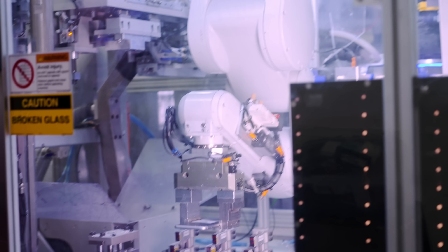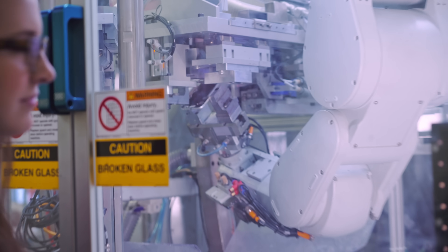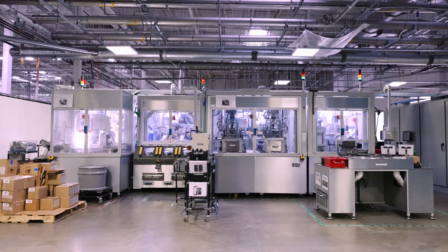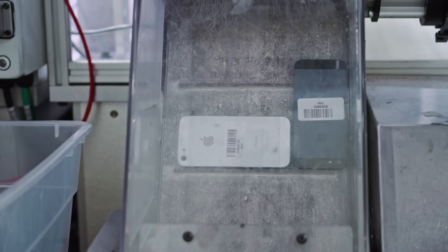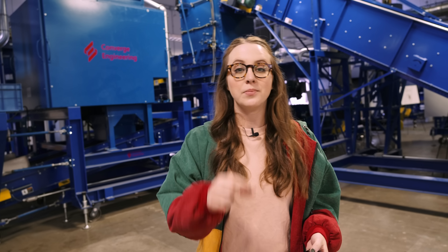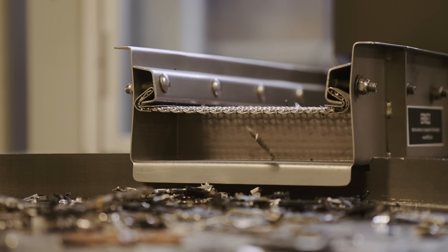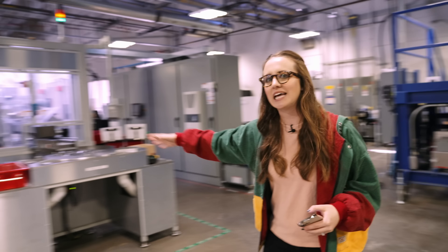What's up guys, my name is Sarah Dichie — rhymes with peachy. Today we are in an undisclosed location in Texas to check out Apple's materials recovery lab. This is where iPhones get recycled. I'll give you a little preview — this is Daisy, we're gonna get to her in a minute.